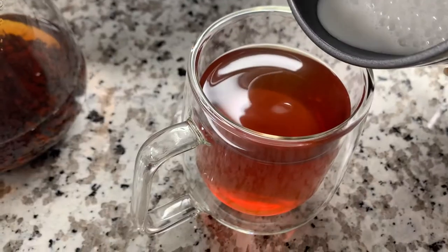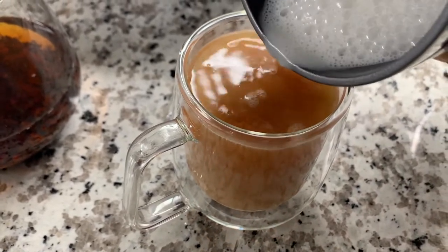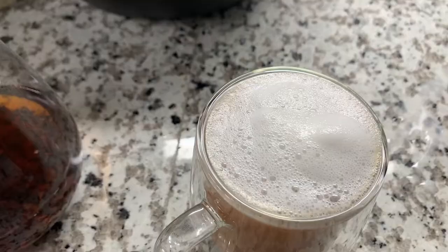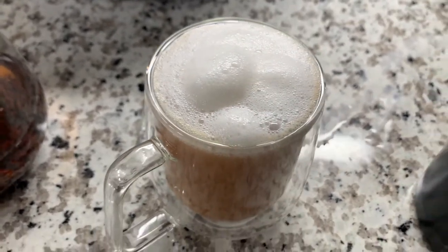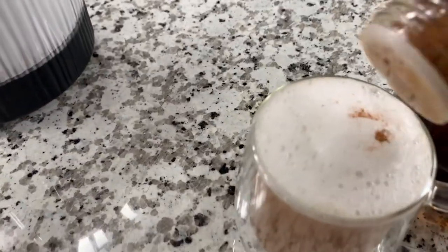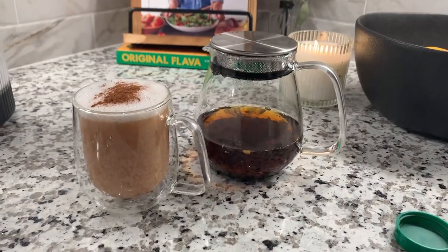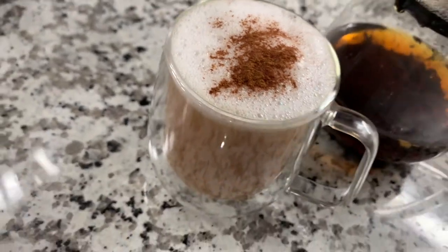I added some honey — I just love a little extra sweetness, but it isn't necessary. It just depends on how sweet you like your hot drinks. I added in the almond milk and then added some of the froth leftovers on top to give it that aesthetic. Now I'm adding some cinnamon — go as crazy as you like. I like the taste of cinnamon, so this is basically it. This is recipe number one — I hope you try it and I hope you enjoy it.